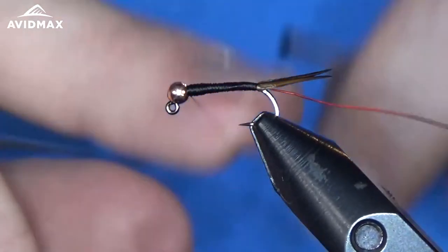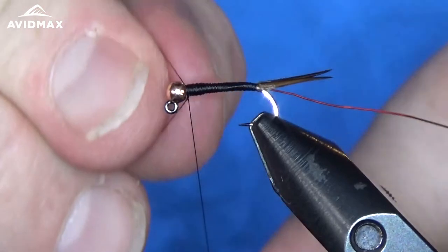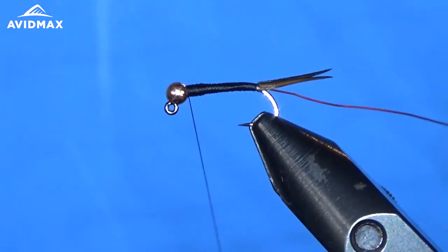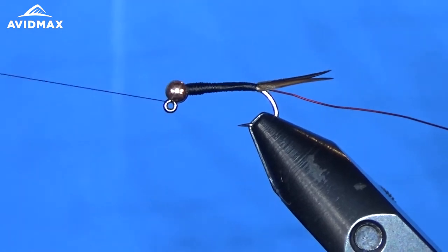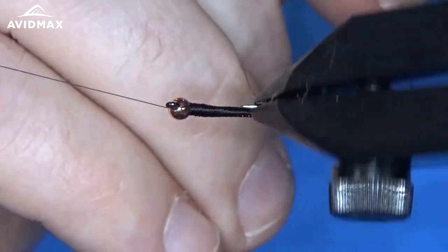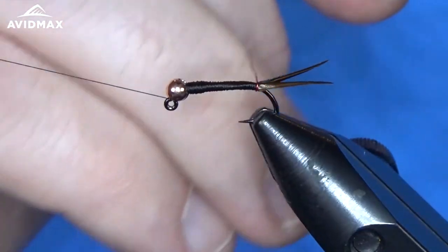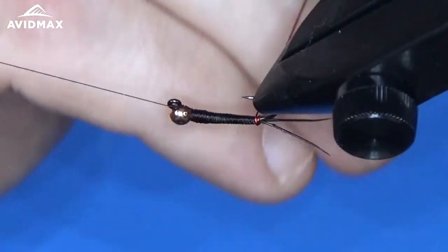We'll come up and half hitch out, just like so, and start to wrap our wire around. I always like to counter wrap — I'm just in the habit of counter wrapping my wire. Because in a lot of patterns you do that to help secure another material that you might have wrapped the traditional clockwise way, so there's a counterclockwise method.